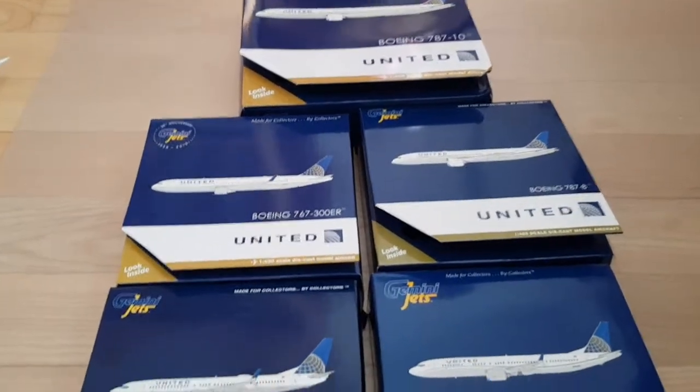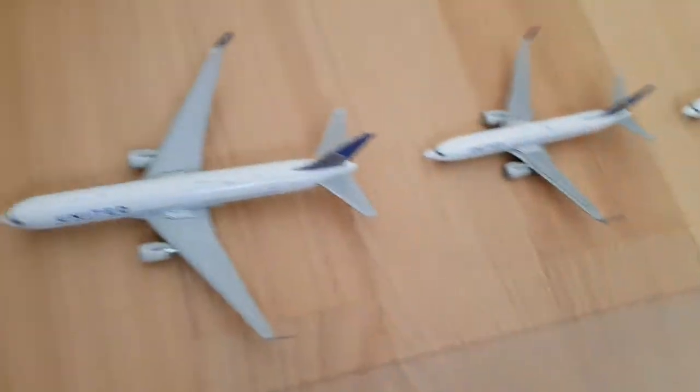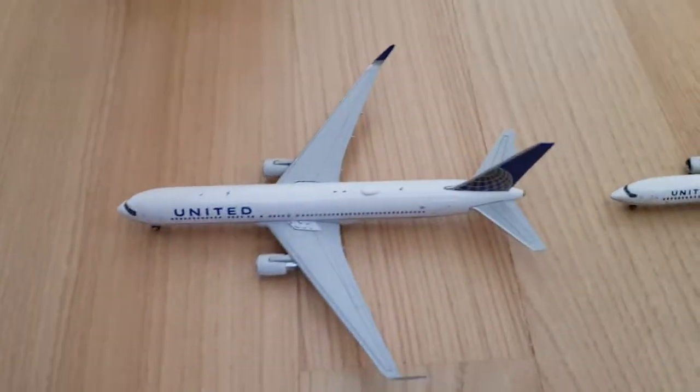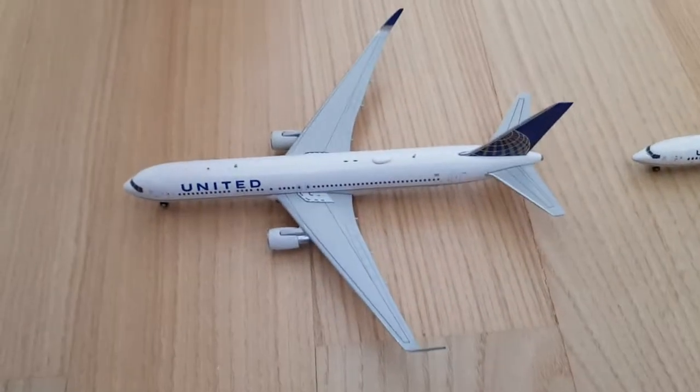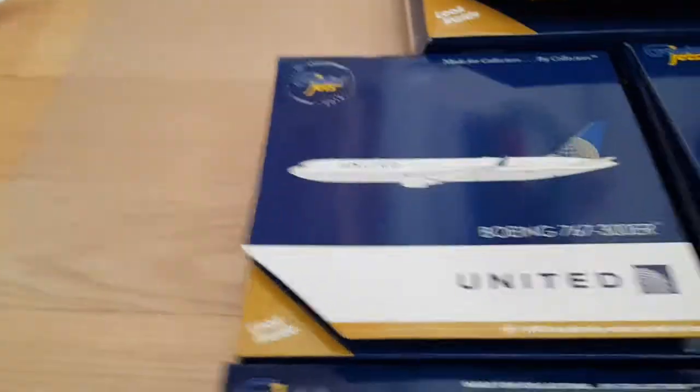Welcome to the second part of the unboxing, and let me show you all of the models. Here we've got the first United Bones 767-300, that's this one, if somebody doesn't know.